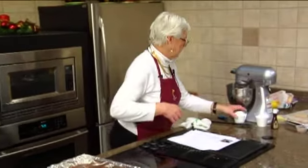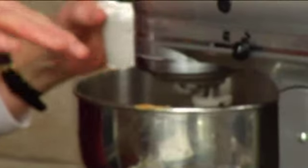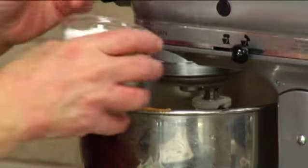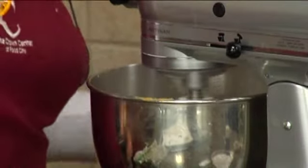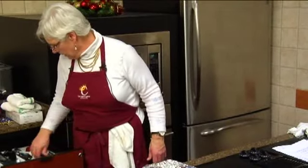We're going to put our powdered sugar in gradually, because if you add it all at once and turn on the mixer, you know what happens — it poofs all in your face. I know that from experience! We've got our powdered sugar and a tablespoon of vanilla going in here.